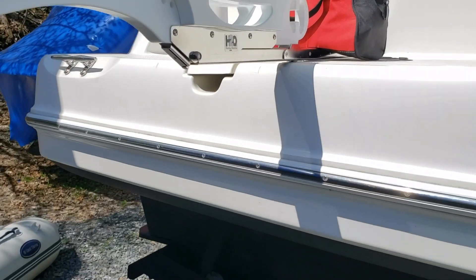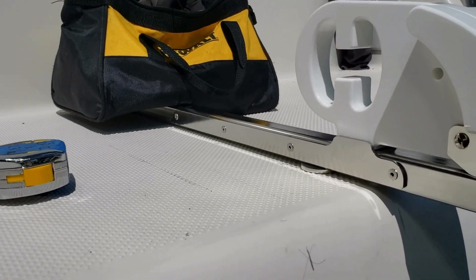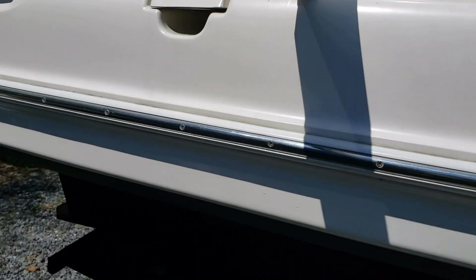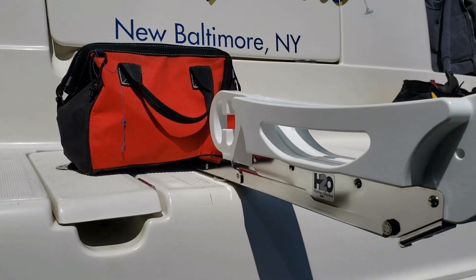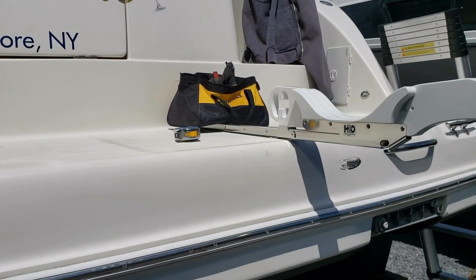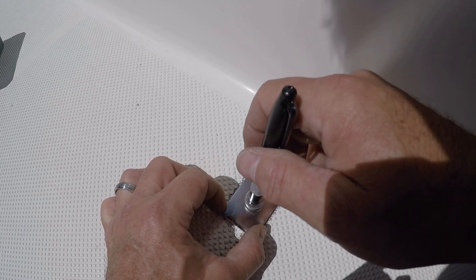I think we're set — measured everything many times and it's about as good as we're going to get. So it's time to take these off and start drilling holes in the boat. Once I was satisfied with the bar locations I took out my Sharpie and marked the holes where I would need to drill for the bracket.